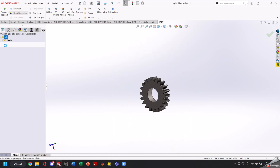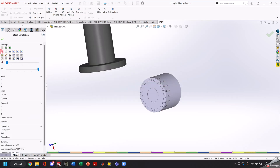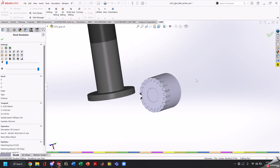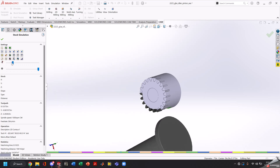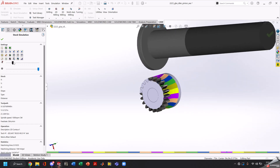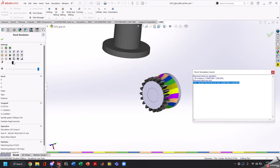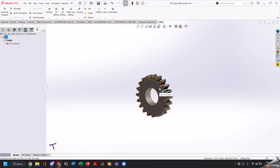Now if we stock simulate, we'll be able to see that our gear cutter is going to come in and cut 20 times around our circumference. Now granted, this simulation doesn't look very good because our tool is simulated as a slitting saw — however, I promise with the correct gear cutter it will turn out.